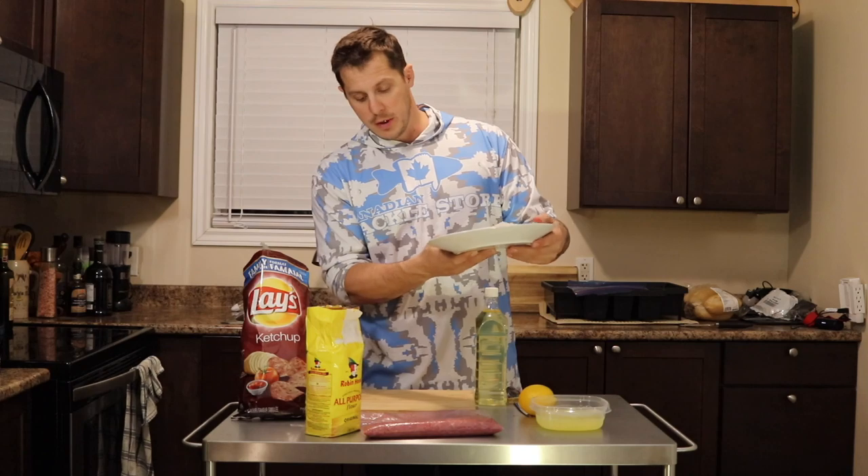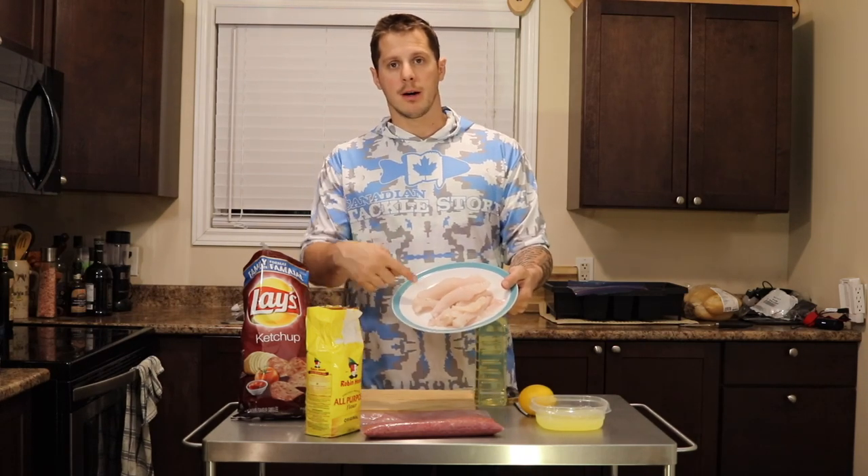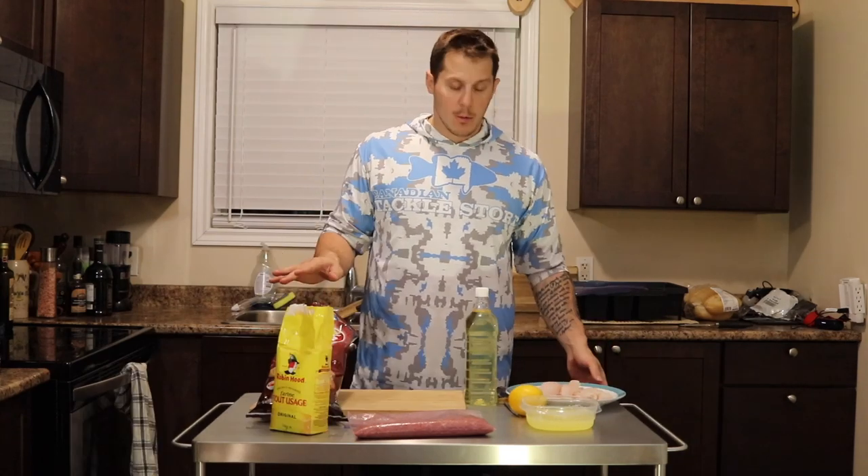So we have our whitefish right here — yeah, it leaks everywhere — but there's the whitefish all cleaned up and ready to go.